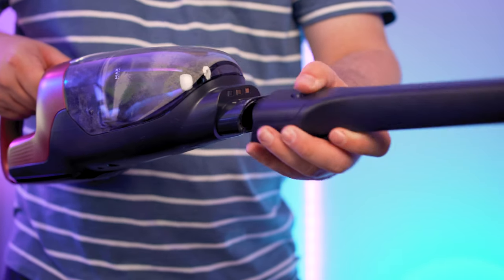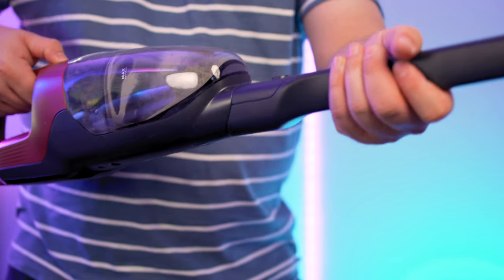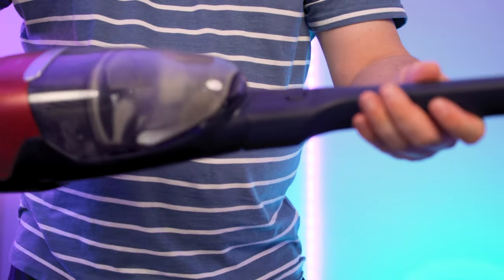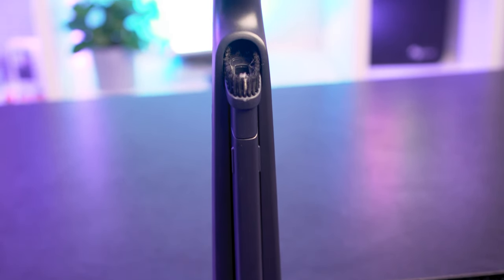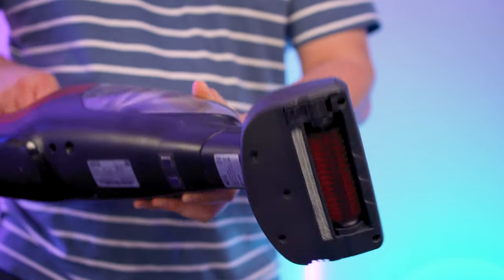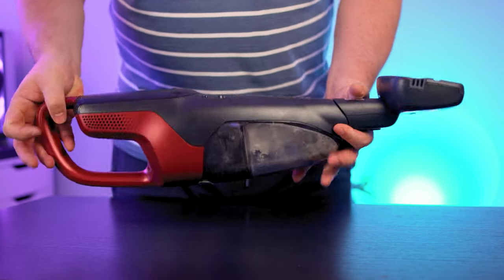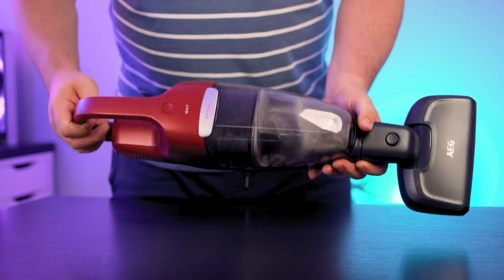There are a couple of tools that come with the QX7. The first is a hose that stores on the rear of the machine, measuring up to 54 centimeters at maximum extension, which clips onto the handheld and has a brush head perfect for room corners. The pet hair nozzle — a smaller version of the main head — is perfect for running over your sofa, easily connects to the handheld, and its motorized bristles can pick up hair really easily.